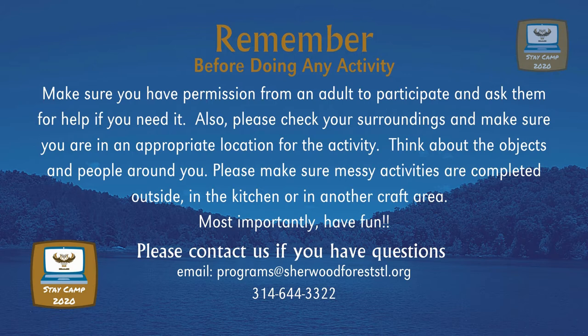Please make sure messy activities are completed outside, in a kitchen, or in another craft area. Most importantly, have fun! Please contact us if you have any questions.